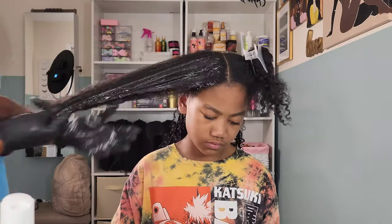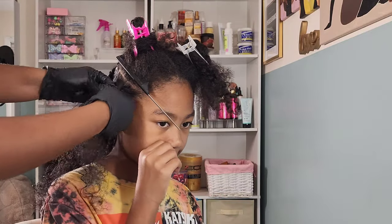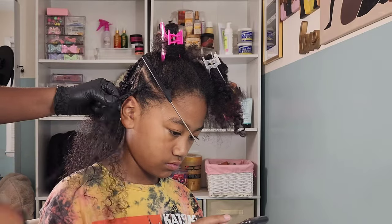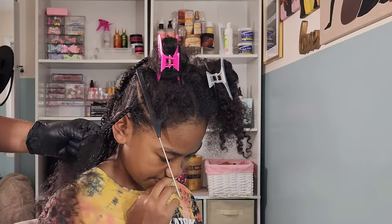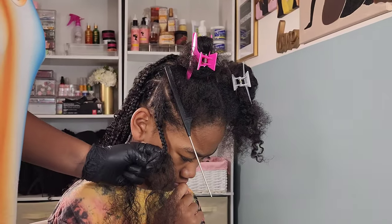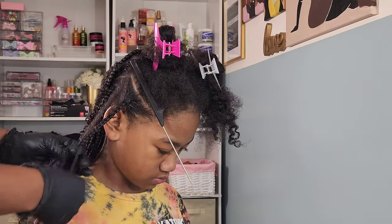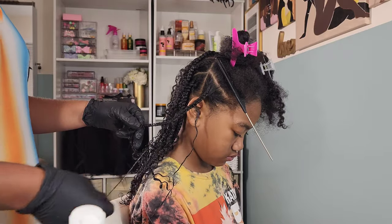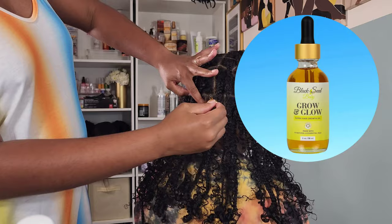Now will I call this a true protective style? I don't think so — because those curls left out are prone to damage and being tampered with. To me, a protective style means leaving hair completely alone. I was concerned about those curls matting into each other, which is why I opted for gel instead of foam. My original plan was to document a journey with these braids, but I did not keep up with that at all. This is the finished look. I went in with the Black Seed Baby Grow and Glow Oil — I love it. It has a nice herbal smell with eucalyptus, peppermint, and essential oils.